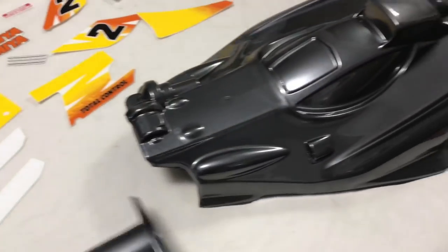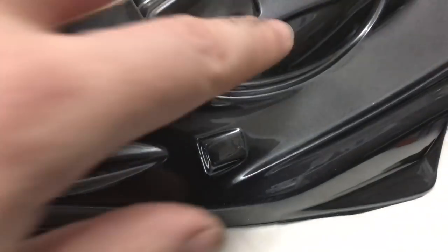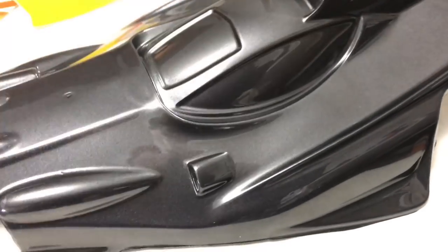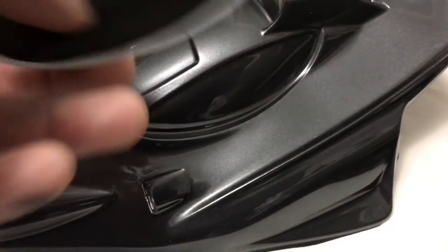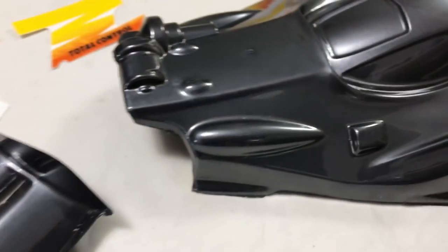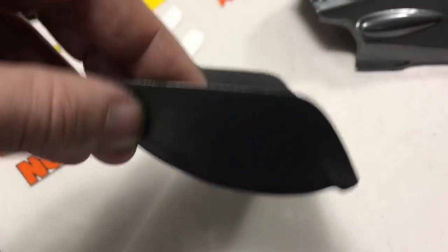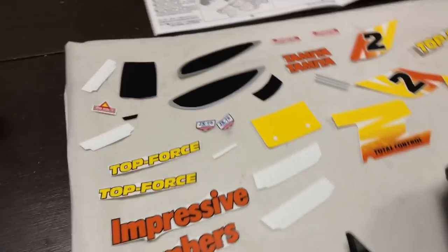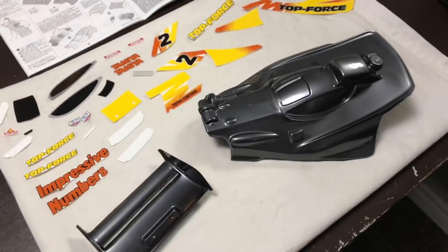Right, that's the shell and wing sprayed up. Obviously you don't have to mask the windows on this — you can if you want a smoked effect — but I haven't bothered because on the originals the black is a smoke, but this is a reproduction. That's the wing done. I need to just tidy that slit up with a knife, but I find it easy to do when it's painted. And as you can see I've got the decals cut out and ready to go.